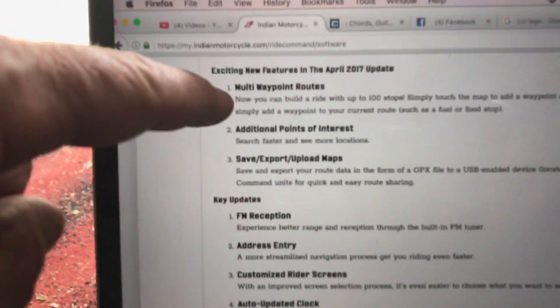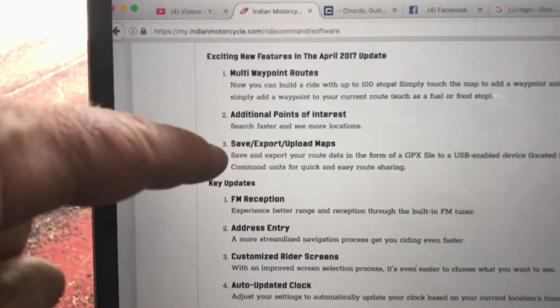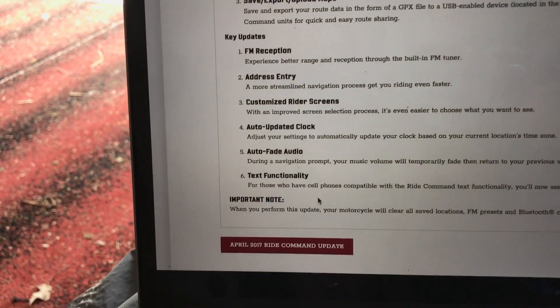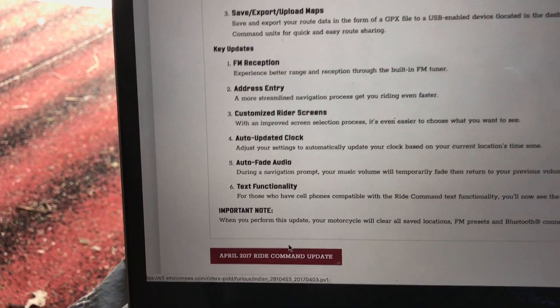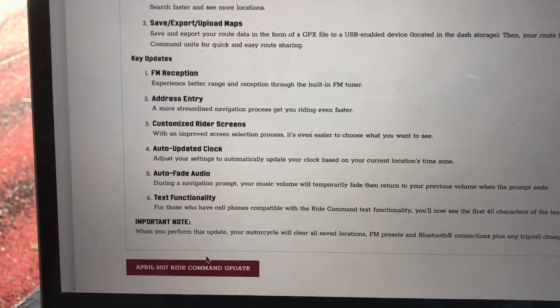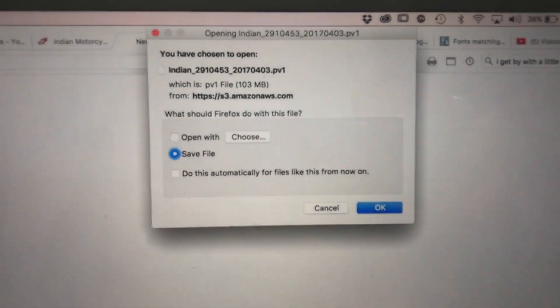Follow the steps carefully. The new features include multi-waypoint routes, additional points of interest, and save/export/upload maps. This is the important note: when you perform this update, your motorcycle will clear all saved locations, FM presets, Bluetooth connections, and any trip information. Keep that in mind before proceeding.